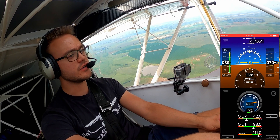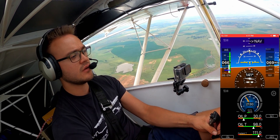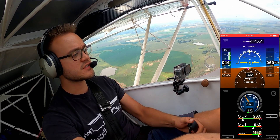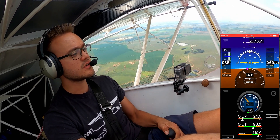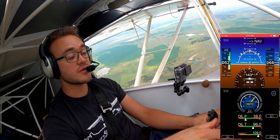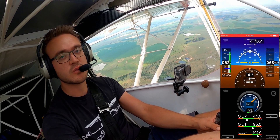Now we'll go into a stall — a full-flap, power-off stall. Coming off the power, we're in the white arc. Pulling the flaps down. Speed counting down: 39, 38, 37, 36, 35 — and there we go. 33 miles per hour is the stall speed shown. As far as I'm aware, that is the correct stall speed for this airplane, which matches what I've found in my flight testing.